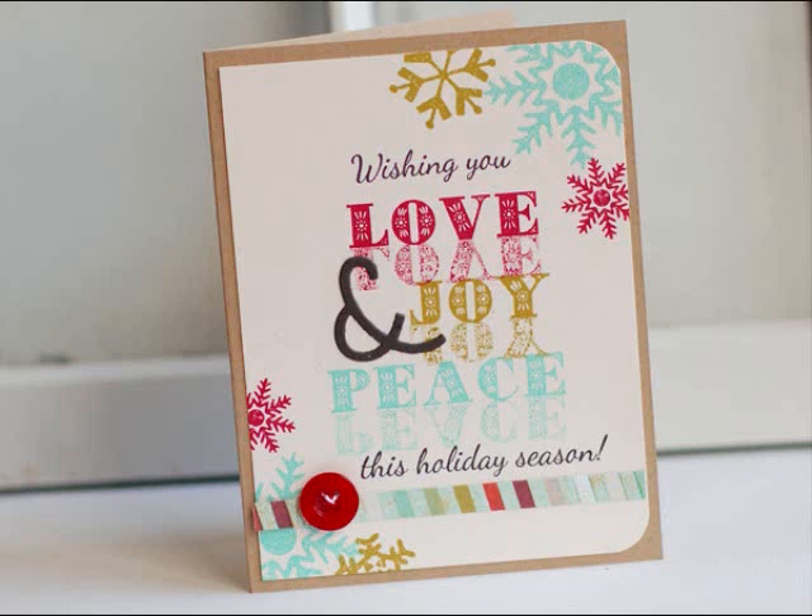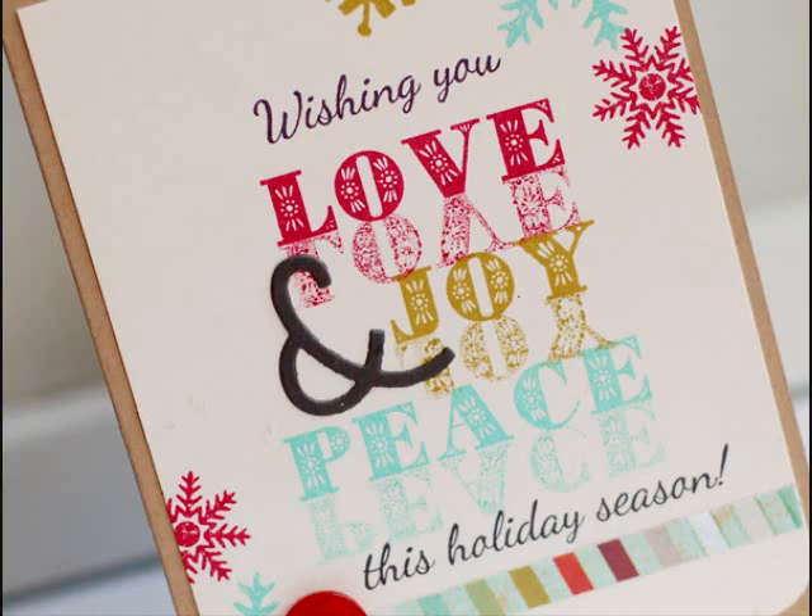Hey everybody, this is Betsy Veldman for Paper Tray Ink and it's time again for a Make It Monday. I am up with you this week and I'm going to share an idea for using some of your sentiment stamps to create reflected sentiments — just another fun thing to do with your stamps and your inks. So let's get started.